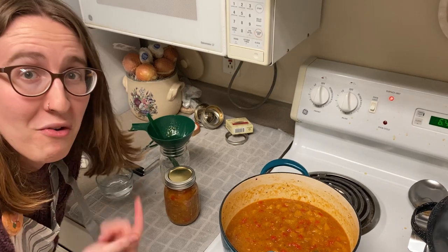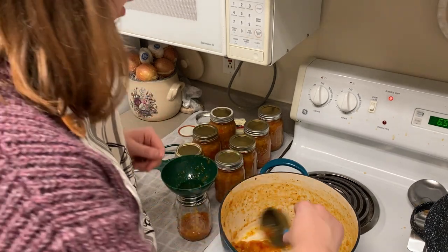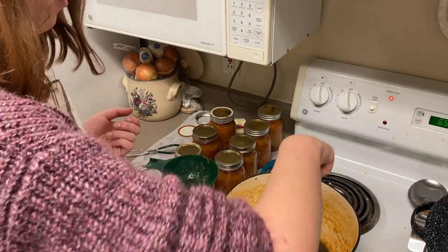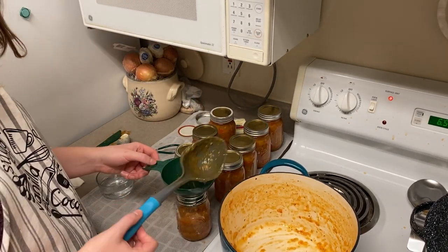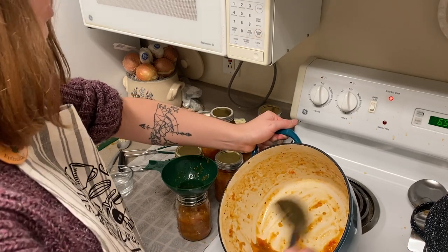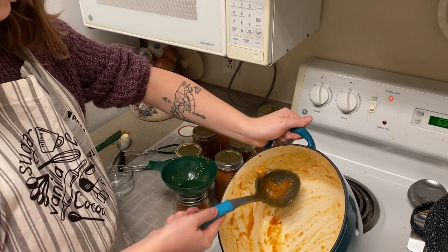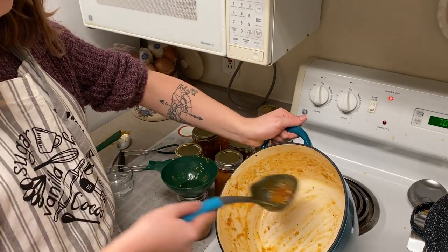I'm filling up my last jar. The recipe originally said it was going to make six half-pints and I knew I wanted pint jars — six of them because I figured I was going to like it. I heated up seven jars in the water bath canner just in case I needed an extra. I actually ended up filling all seven jars and then needed another one, but didn't have another one heated.